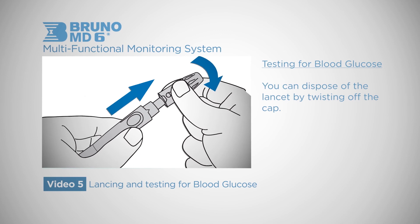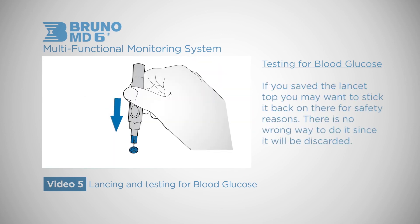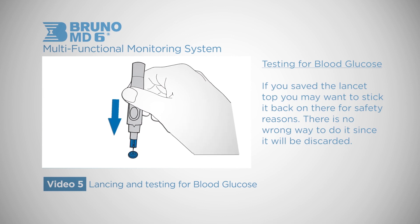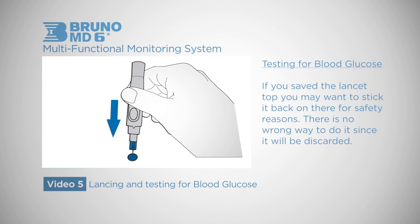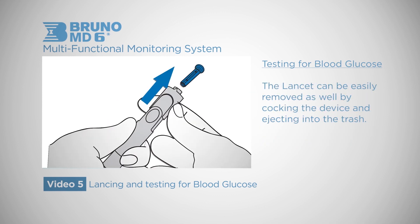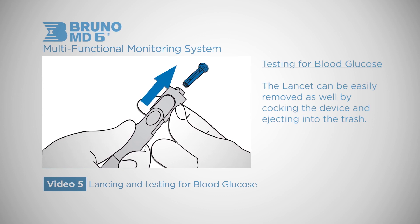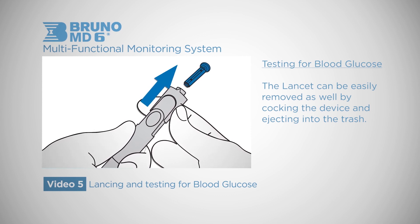You can dispose of the lancet by twisting off the cap. If you saved the lancet top, you may want to stick it back on for safety reasons — there is no wrong way to do it since it will be discarded. The lancet can also be easily removed by cocking the device and ejecting it into the trash. In the event you jammed the lancet down too far, you can pull it out as well.